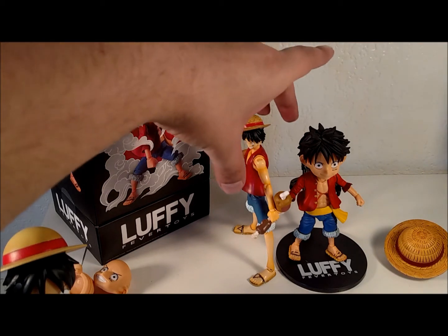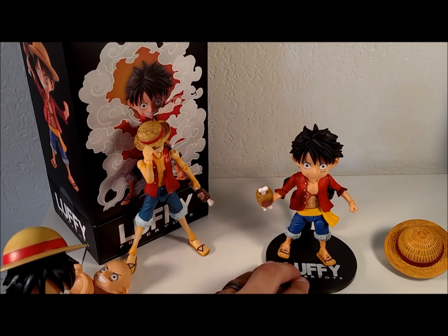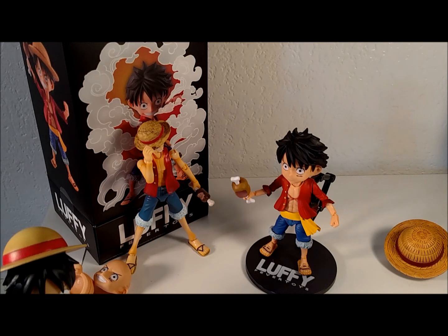Price point-wise, I got the Fever Luffy for $48 shipped, and every bit of him was definitely worth it. If you like One Piece, he's definitely worth getting. If you like Chibis, he's really worth getting. If you just like a fun anime toy, he's a great desk toy. I want to thank you guys for tuning in, and I hope you have a good rest of your day.